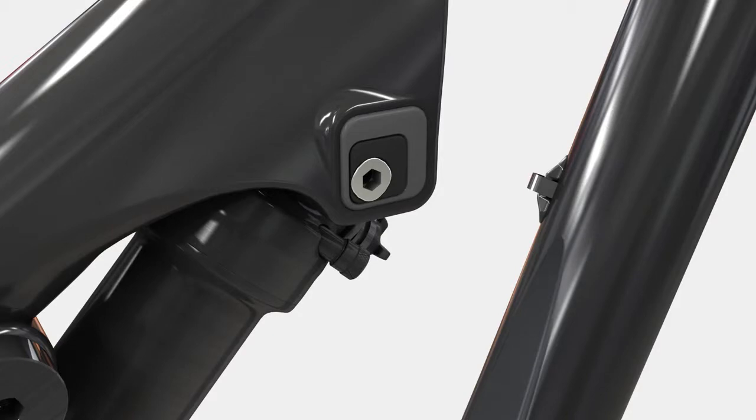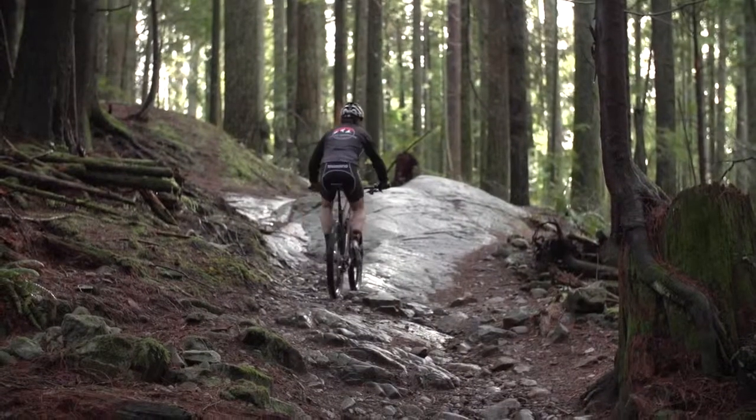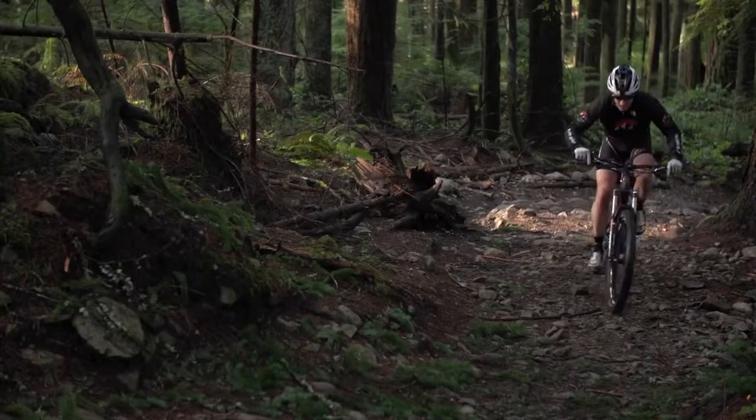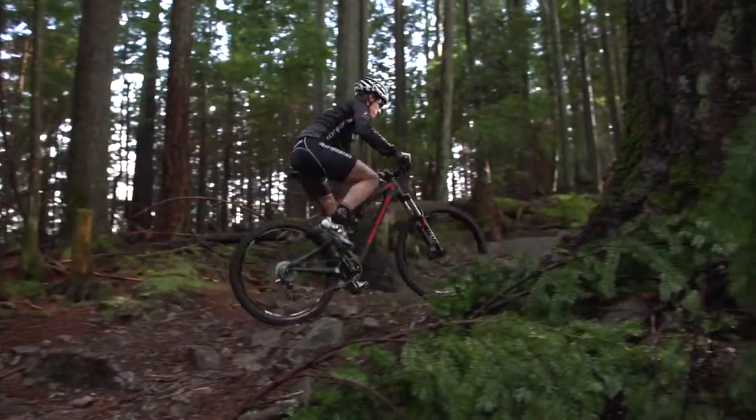When you move the Ride 9 position all the way back, you steepen the geometry of the bike, putting yourself in a more favorable climbing position. At the same time, the suspension characteristics get a little bit more linear, a little bit more supple, so that you can maintain rear wheel traction on the ground.